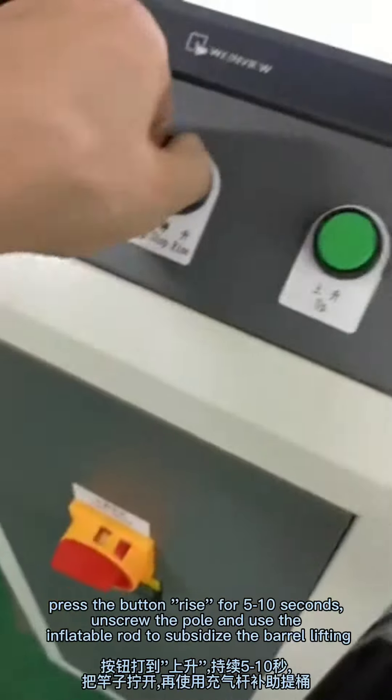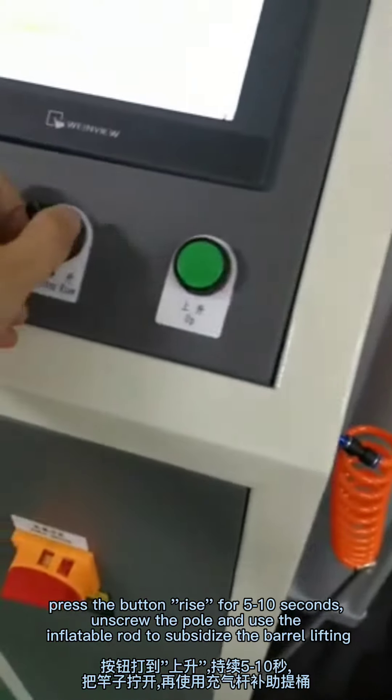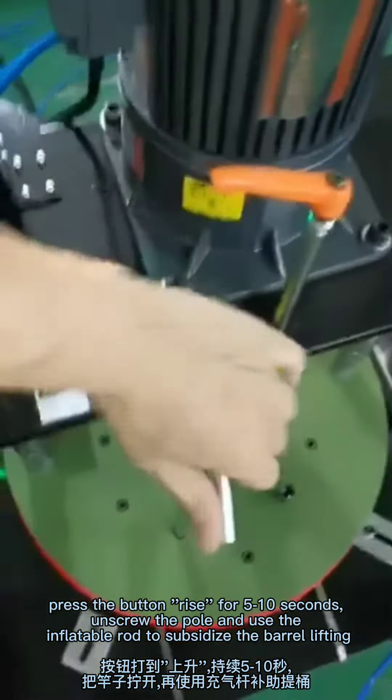When the glue barrel is pressed to the bottom, the touch screen will alarm glue empty. Just click back.